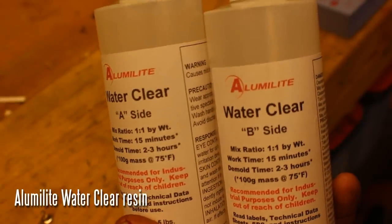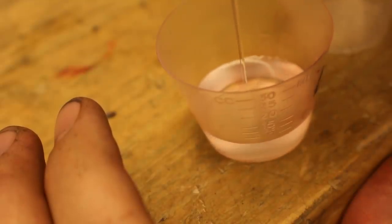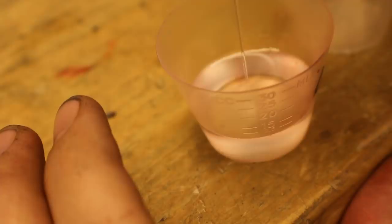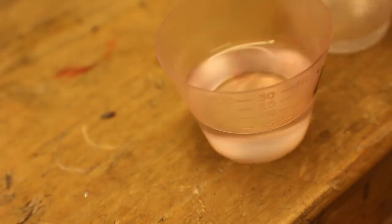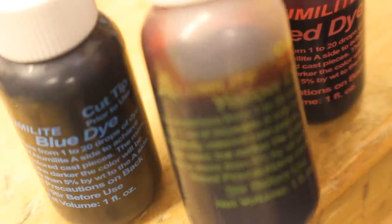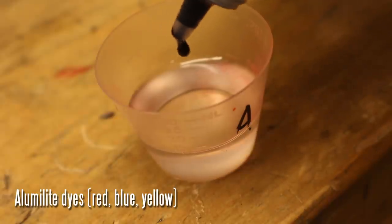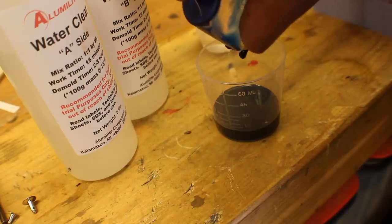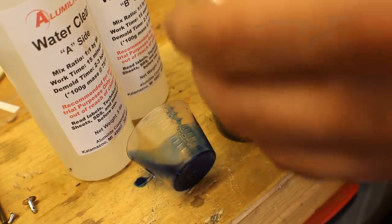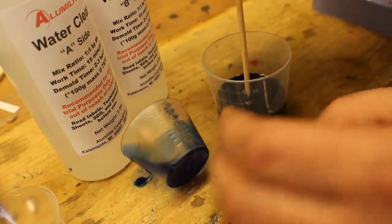This is Alumalite water clear — it's good stuff — and I'm mixing up batches of it. This first batch was way too dark so I had to throw these away. You mix up both parts evenly, then using a little bit of dye with blue, yellow, and red you can make all the colors you need. Three drops was way too much — you couldn't see through the stones. So I redid this several times until I got it right. Mix them together very thoroughly.